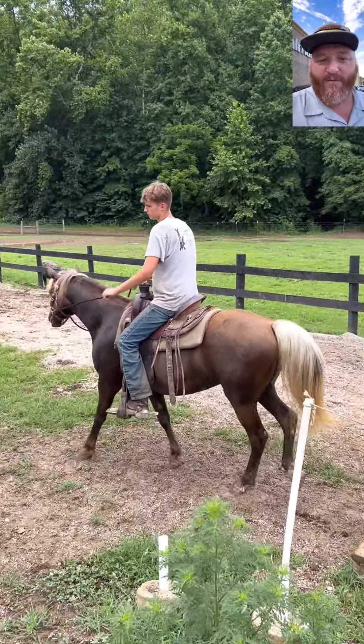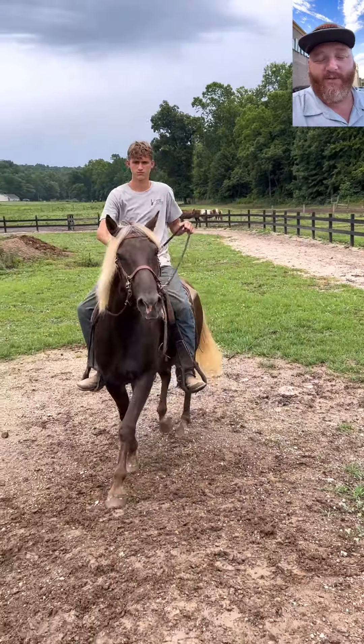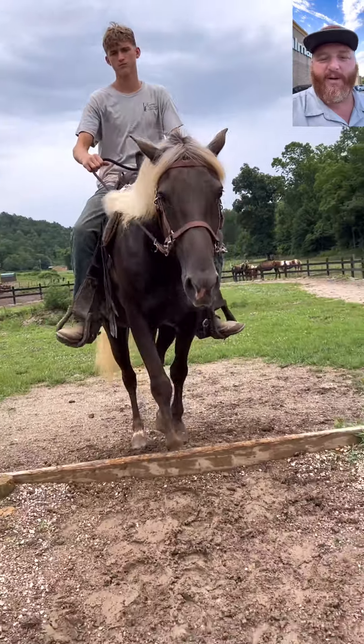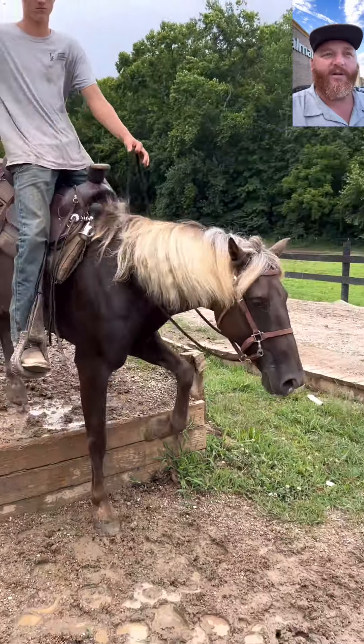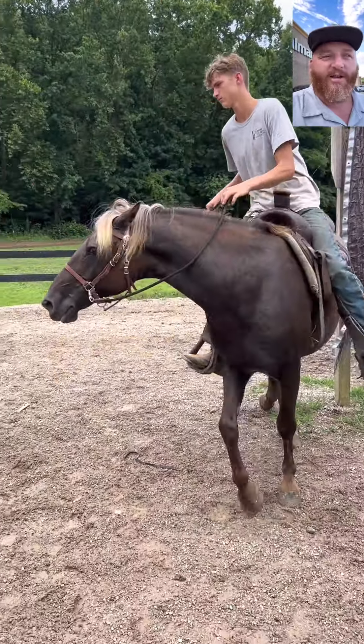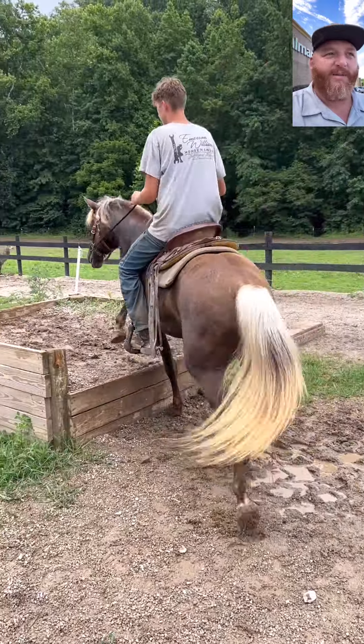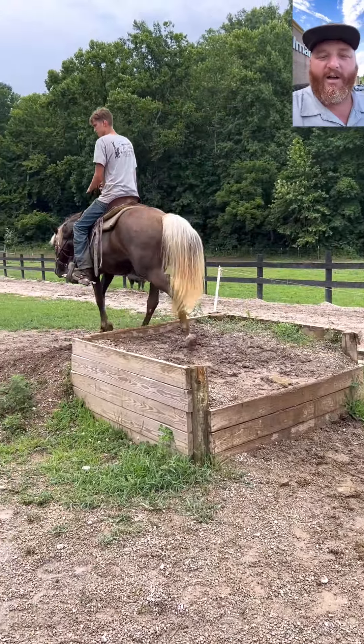He's barefoot and on four feet in these videos. You can shoot him if you want to. He had some shoes on him — I pulled his front ones; he only had the front ones on him. Anyway, this little horse is awesome. He's broke, very gentle, docile, in your pocket, sweet — all that.